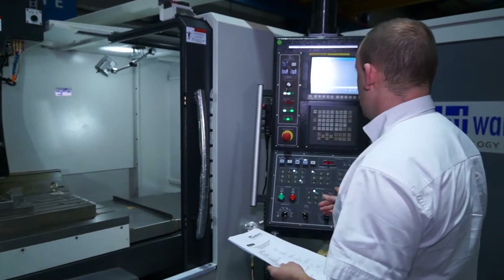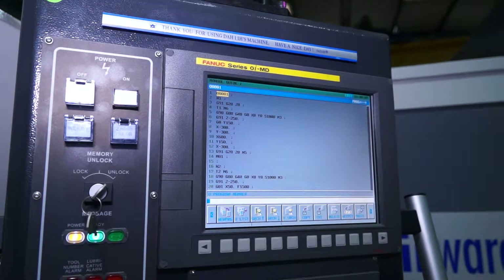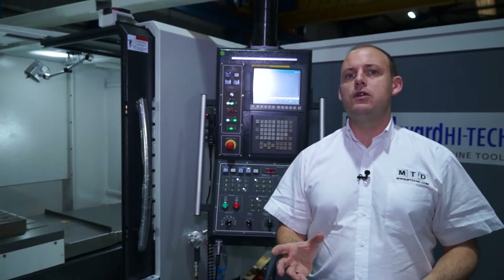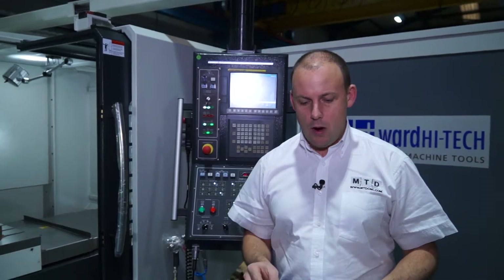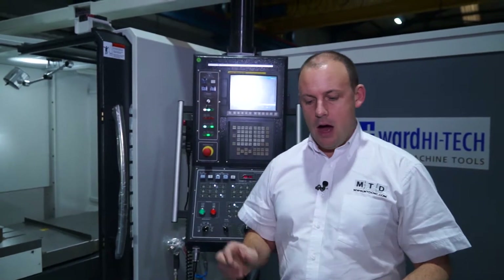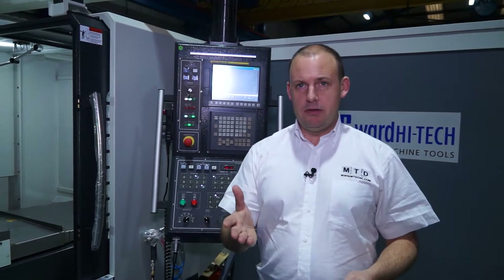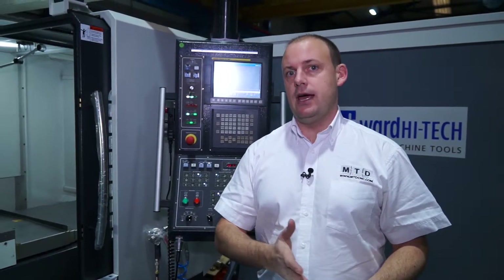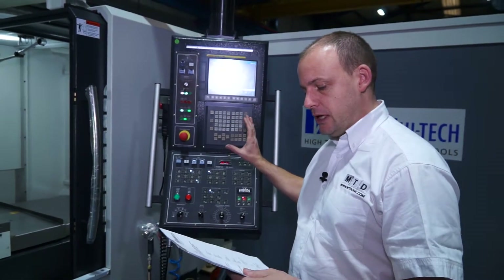This particular stock machine has got a FANUC OI control and it does come with manual guide. So if you're looking for that conversational element or you want assistance in programming, manual guide will do that for you. It's actually a FANUC OIMD system, but you can buy the Darley machines from Ward High Tech with other variants of control, such as Heidenhain and so forth — that's just on this particular stock machine.